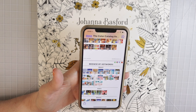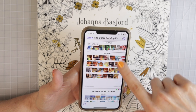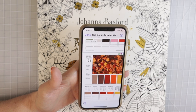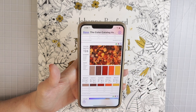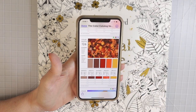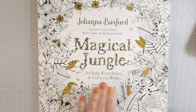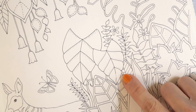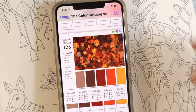You have autumn, spring, and winter — all the seasons. This is going to take me right to all the autumn color palettes. The palette I chose for this one is color palette 126. I took a screenshot of it with my phone and saved it to my photos so I have it to refer to. I already matched up all my pencils, so let me put this out of the way and show you exactly what I did. We're going to be coloring a leaf from Johanna Basford's Magical Jungle.